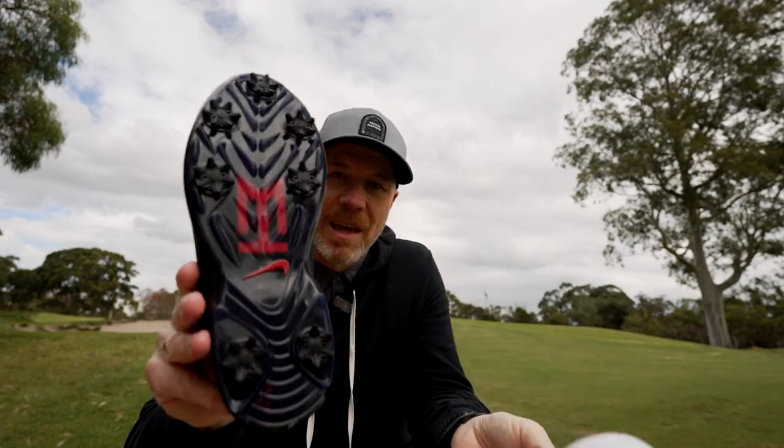Have a look at that — it's got TW badging everywhere. That's the TW20. Let's check it out.